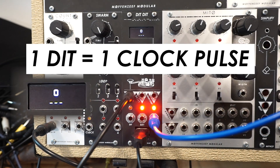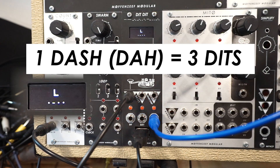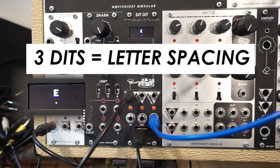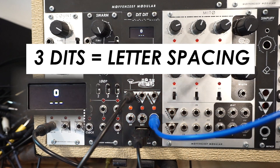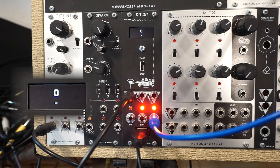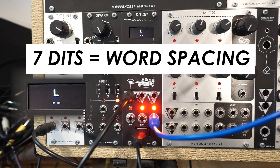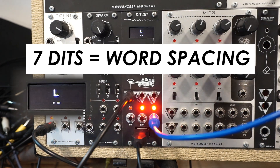So for starters, one dit, which is one dot, is going to be equal to one clock pulse in the context of Eurorack. One dash is a gate that is held high for the length of three dits. In between each letter in Morse code, a Morse code operator typically waits three dits, or three clock pulses, to wait for the next character. This gives the person on the other end the ability to hear spaces between each letter, so it's not an endless string of dots and dashes. When they're at the end of a word — or in the context of this module, a space in the text buffer — they wait seven dits, or seven clock pulses, between words. This signals that you're at the end of a string of text and you're getting ready for another one.